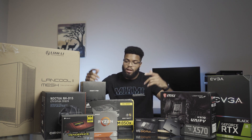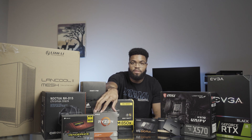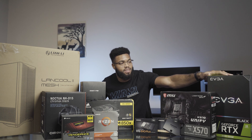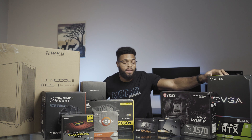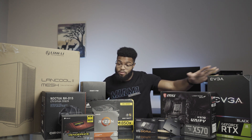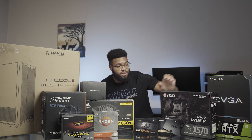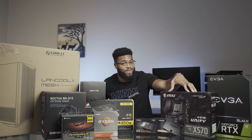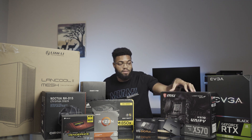Starting off, from AMD as my CPU, we got the Ryzen 3950X — workhorse monster. Over here we got my graphics card, the GeForce RTX 2080 Super from EVGA — another beast. It was a tough time finding this thing in stock, but after some weeks of doing this, we got it done. For my motherboard, I have the MSI MEG X570 Unify right here.